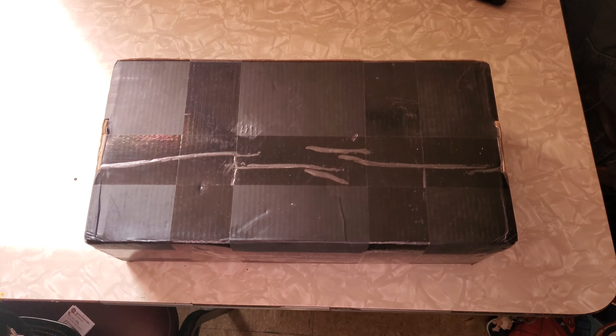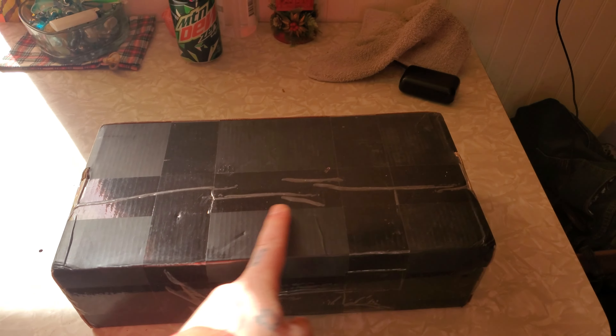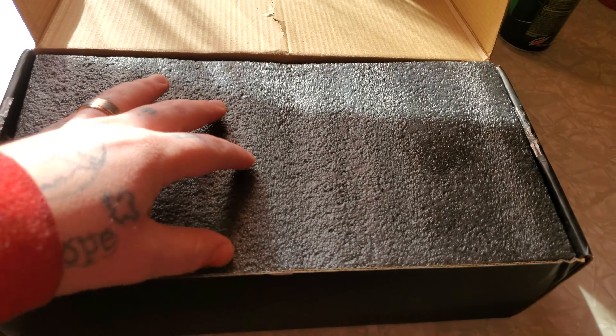What's up YouTube, this is your boy Game Free Daniel, aka Big D, back with another unboxing video. Let's go ahead and hop right into it. This is the box we're going to be opening today, so let's get this tape off.